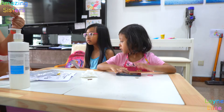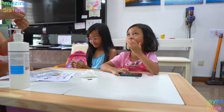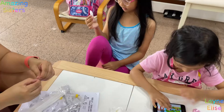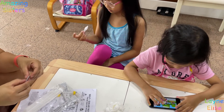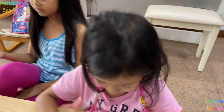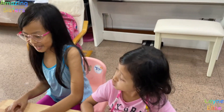No, it's not. No, it's not. No. No, it's not. It's a tickle time — no, it's not.